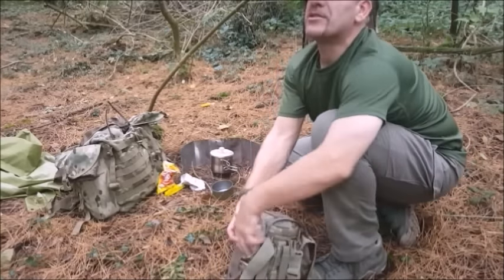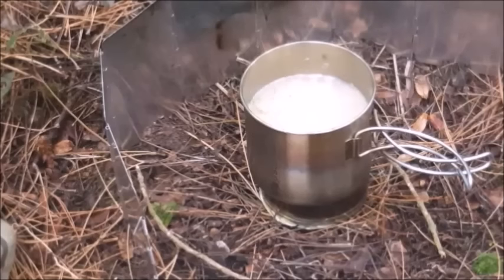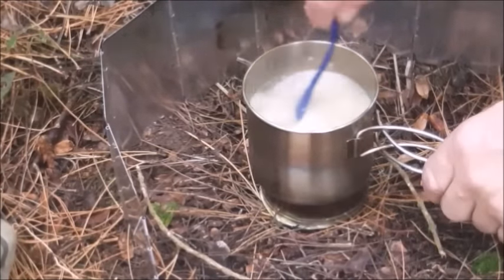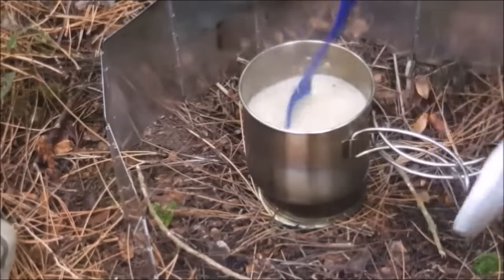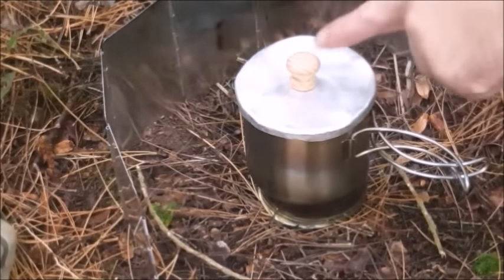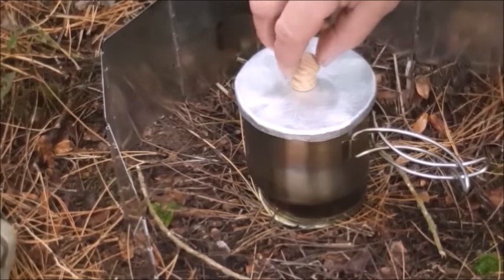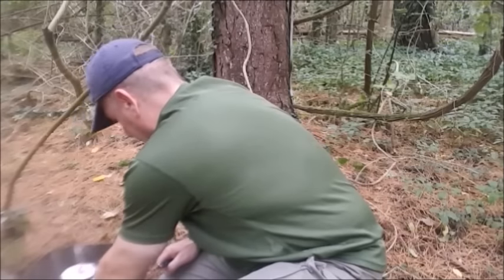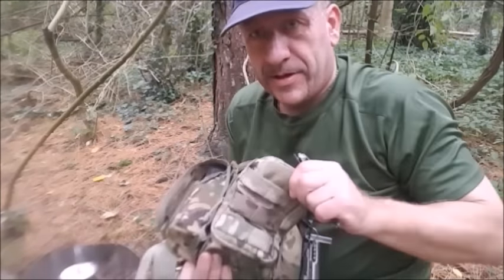I'm going to have to get the shelter up as well — it's really starting to come down now. I'm using a wooden handle; it shouldn't conduct the heat as much as a metal one. Always keep putting things back in the same place they come from in your kit.